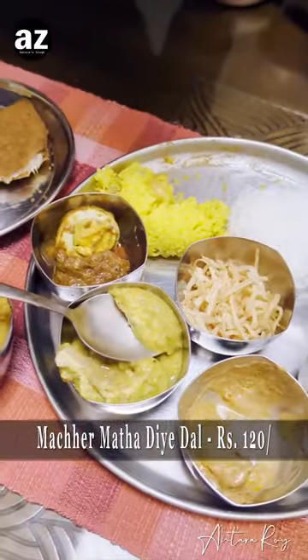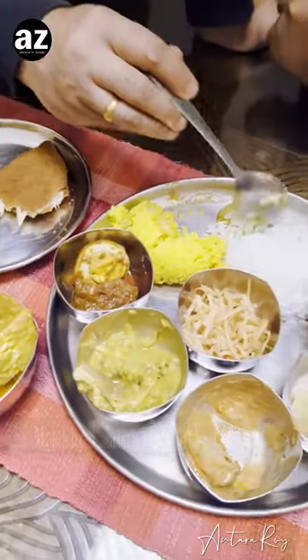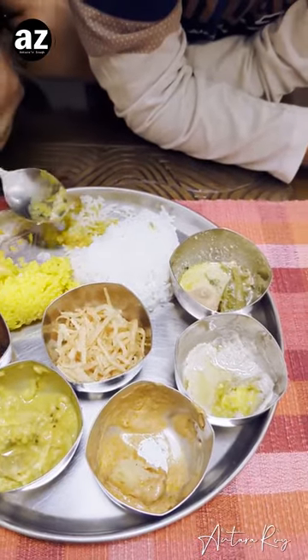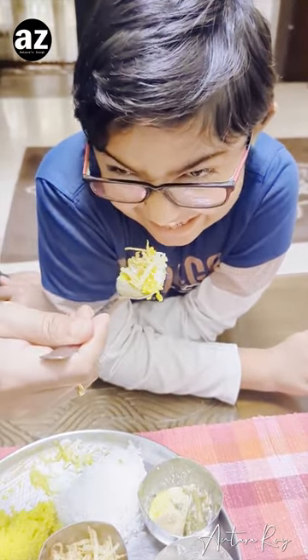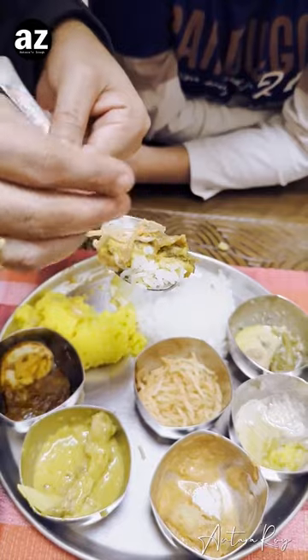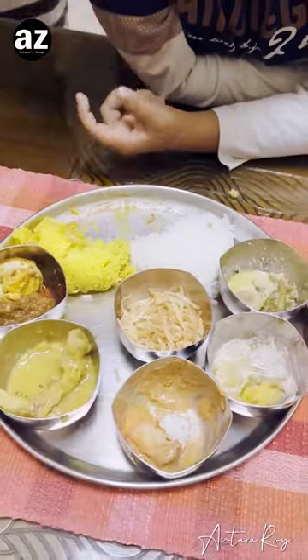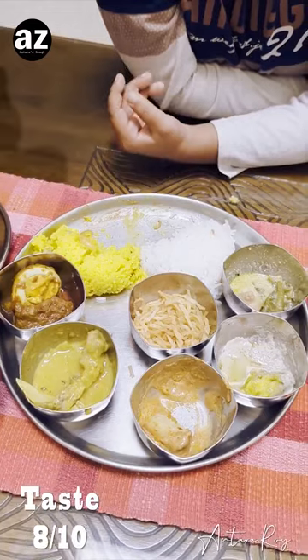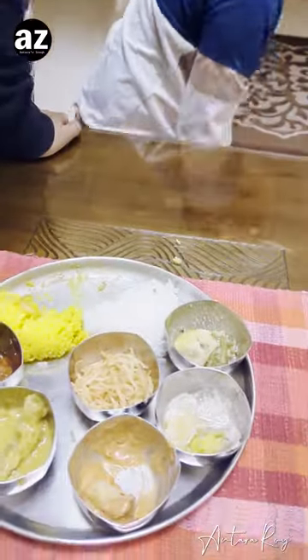Now comes the mached mathadiye dal. This looks good — this is the full portion and we have it with churi alu bhaja. I think Ansh is really waiting for this one. I'm having mached mathadiye dal after so long — it's so tasty. A definite must try for fish lovers from every part of India. It's very tasty. Ansh is choosy about his dishes, I guess.